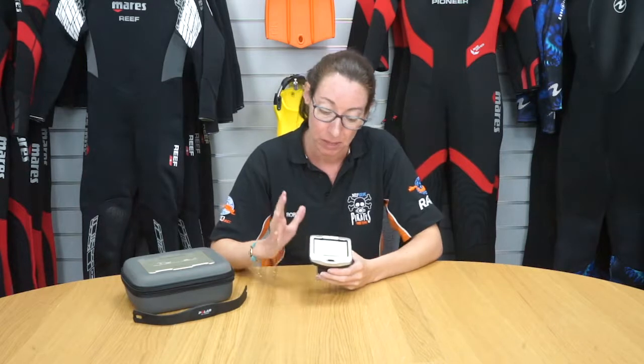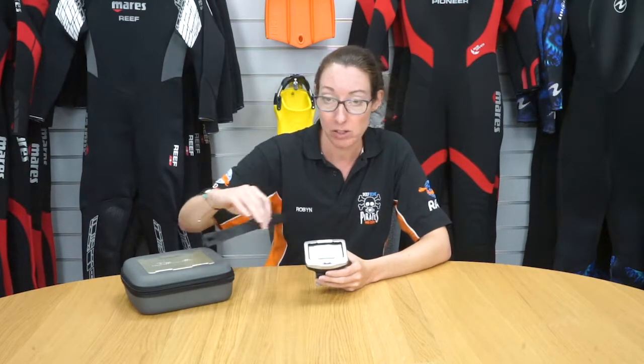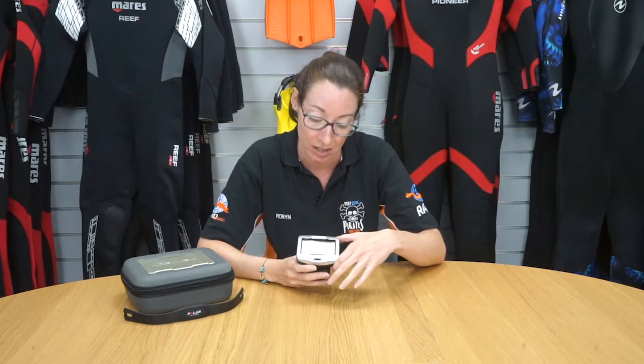It also has an option to change the conservativeness of the algorithms to help you decide how conservative you want to be on your dives. The computer comes with a heart rate monitor which can be attached to the diver's skin, allowing you to monitor your heart rate during dives and keep you safe at depth.